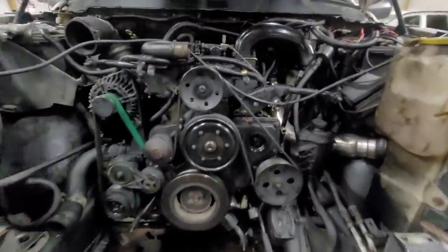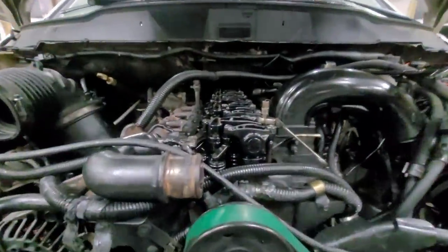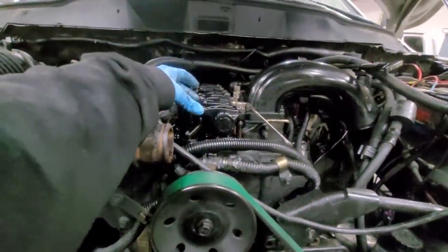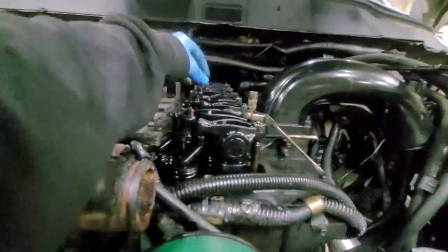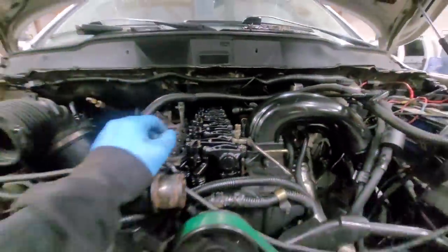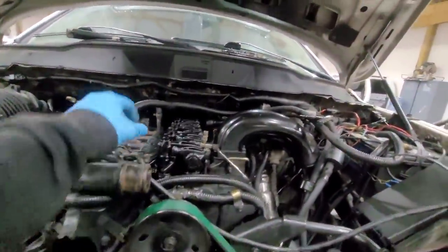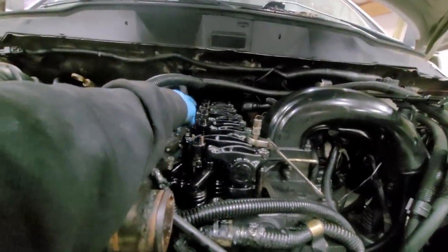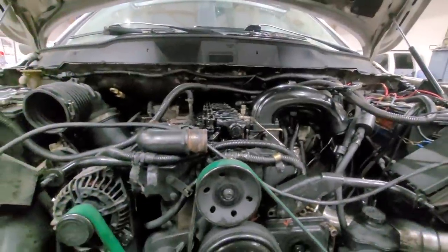All right, so we have the engine at TDC. We're doing the valve adjustment now. Engine at TDC, we can do all of number one — intake, exhaust, intake, exhaust — and none of number six. Then we'll rotate the engine over again. Number one will be tight. We'll be able to do exhaust, intake, exhaust, intake, and both of number six. So that's what we're doing now.